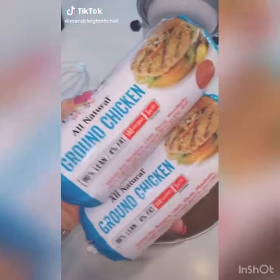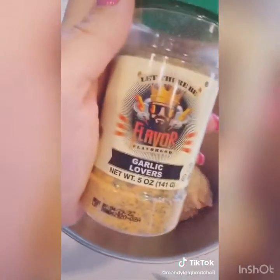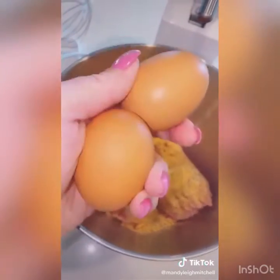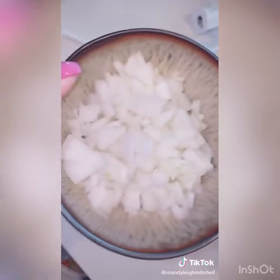Start with two pounds of ground chicken, then add two tablespoons of garlic powder — one tablespoon of garlic powder and one tablespoon of garlic lover seasoning from Flavor God, because it's amazing. Then add in two eggs and four tablespoons of your favorite keto-friendly marinara sauce.